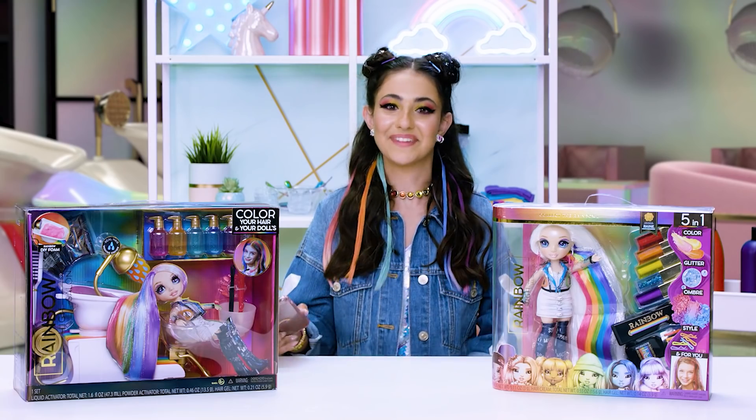I'm late for class. It's okay — I'll be fashionably late. Remember to post your pics with hashtag Rainbow High and tag your friends and tag me. Just keep tagging. Bye, fam!